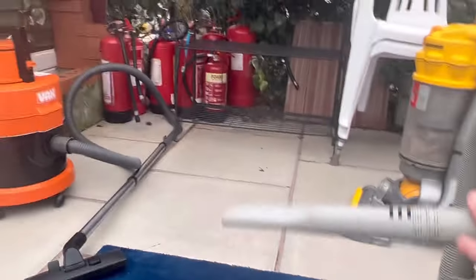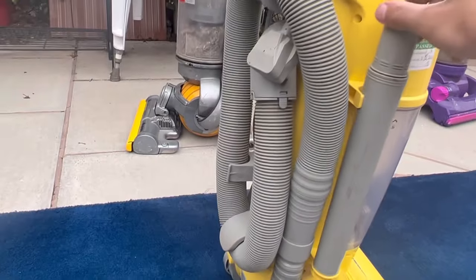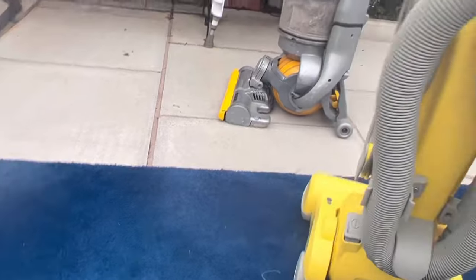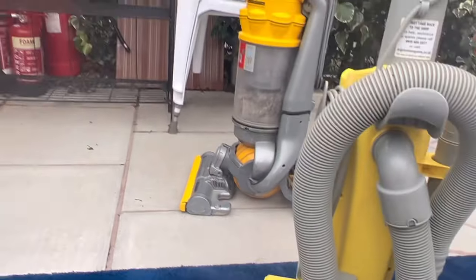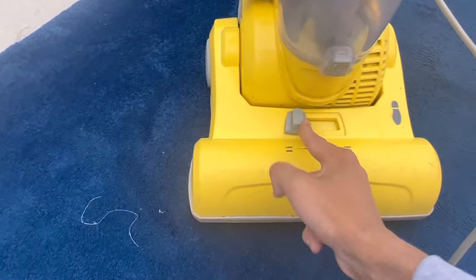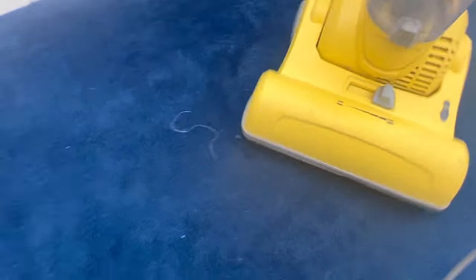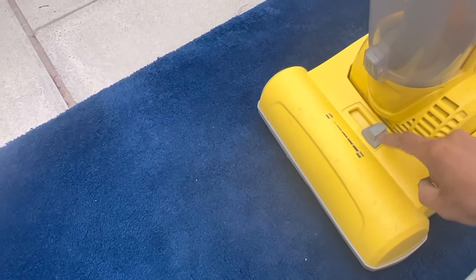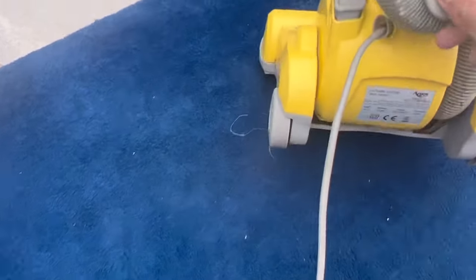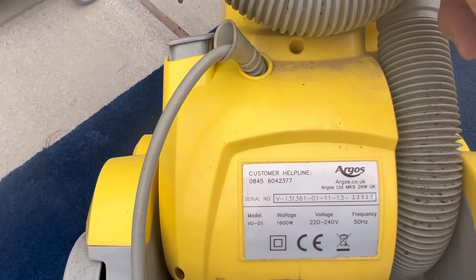The crevice tool is nice and long but it's got bleed valves in there like a DC07, so I'll be taping those. There's your extension tube as well, which is quite short but better than nothing. There's your height adjustment — all the way down and all the way up, I think there's five height settings. These were known to snap off because people kicked them since they were stiff. The cable comes out the bottom. The rating sticker shows it's 1600 watts — model VU-01, made on the 1st of November 2013.